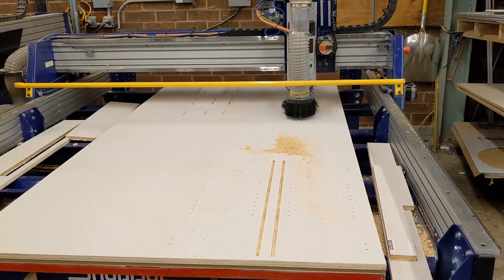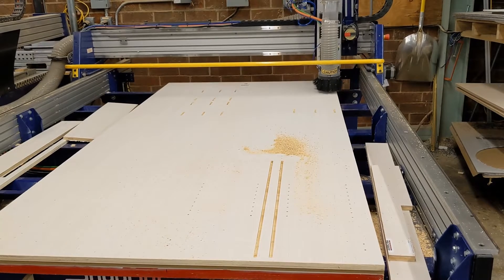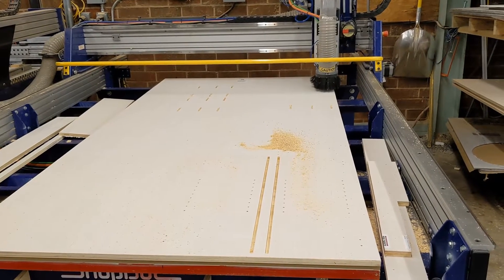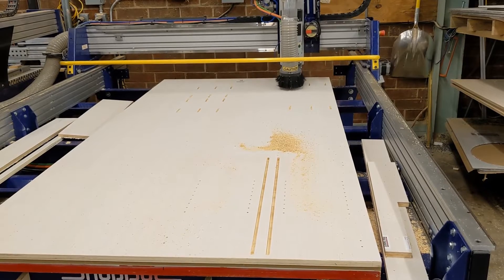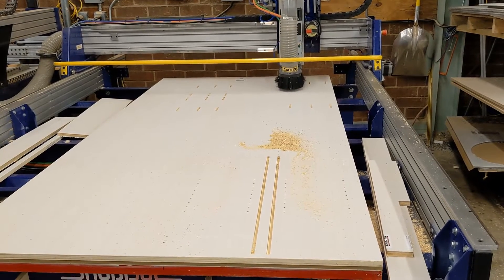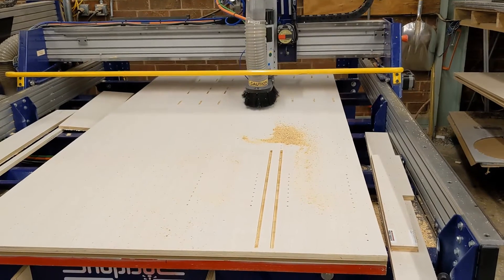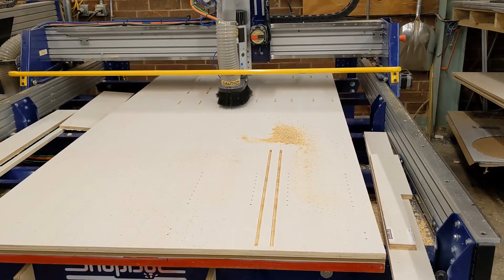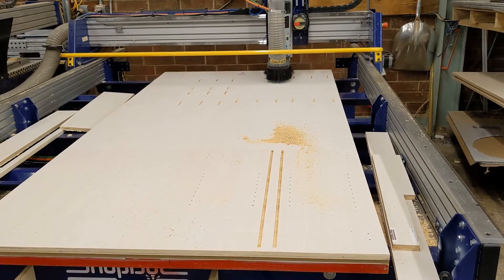It's interesting to note that all ShopBot routers are capable of full 3-axis cutting on any plane. In addition to cutting your standard cabinet parts, this machine will open the door to providing many different CNC products to your customers, including full 3-D engravings and carvings. We provide the software and the technical support to assist you in this direction if you choose.